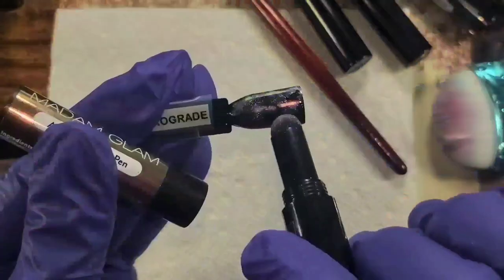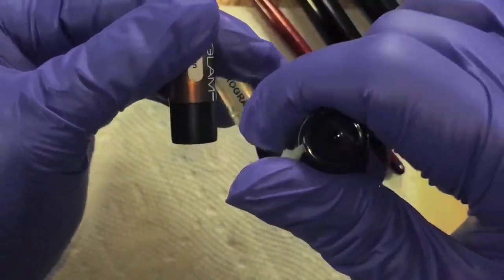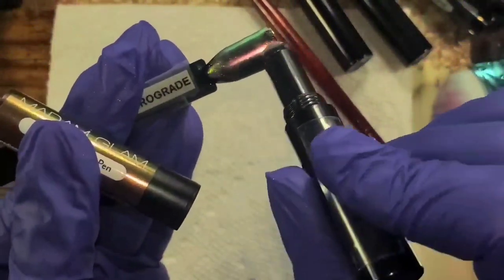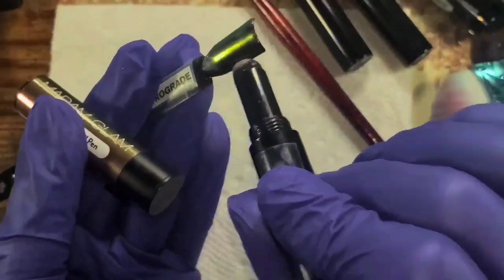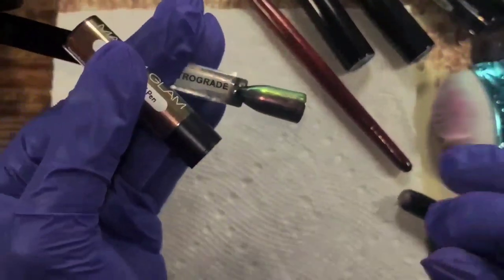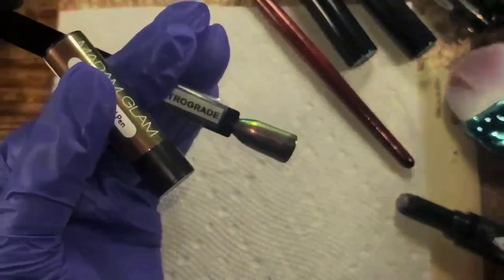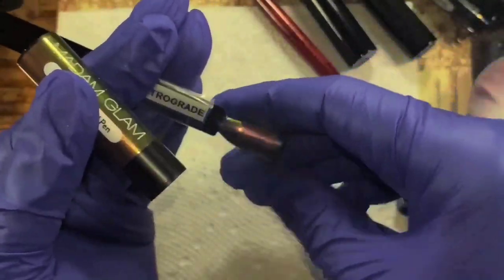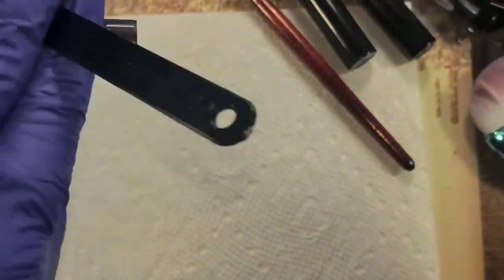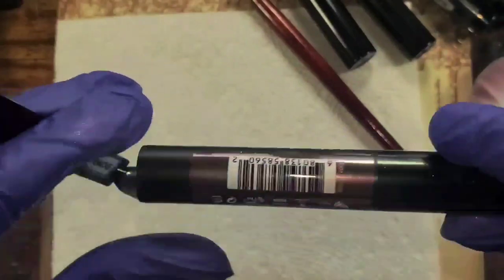If chromes are your jam or powders are your thing — I tried Born Pretty's and I only got one of the five I ordered, and it wasn't even the one I really wanted, so maybe I need to revisit that. This one has a green-purple and several shifts — more of a multi chrome, kind of pink. I love this one too.